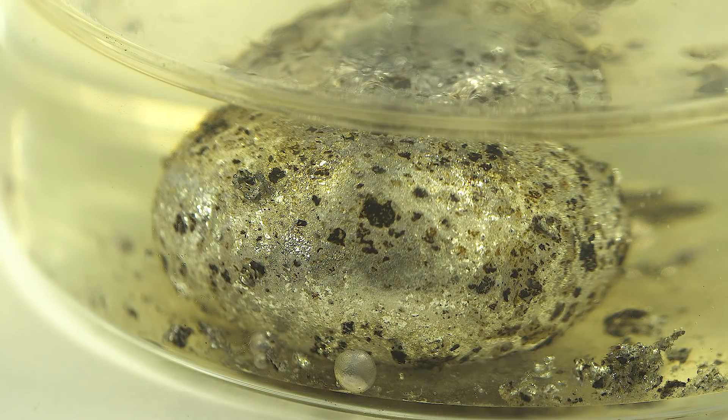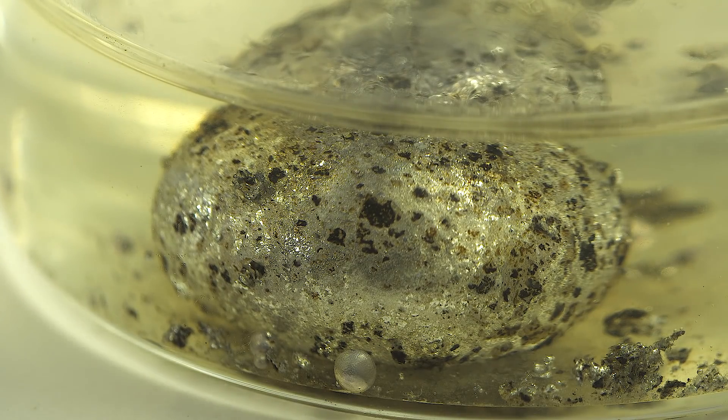It's time to start our experiment. Let's rub some liquid metal into a syringe.